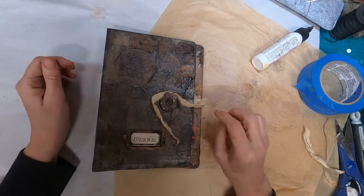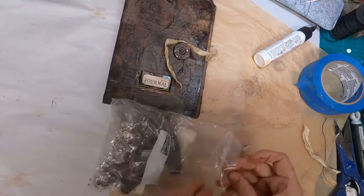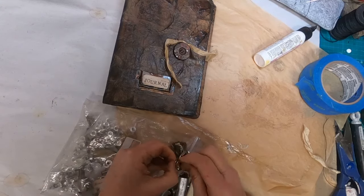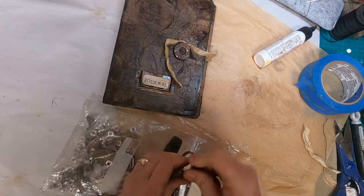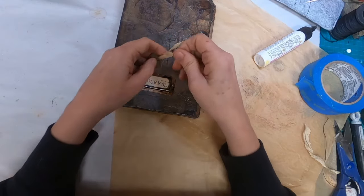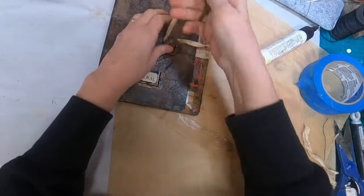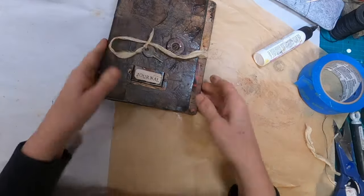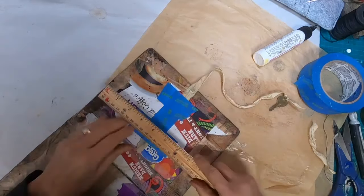Now to adorn that closure — I have this bag of keys and I'm going to pull out one of the older, rustier keys and utilize that to add weight to my closure so it will stay in place. I'm just tying that with a double knot. There's the second tie of that knot, and now that closure is done. Finished. Complete.